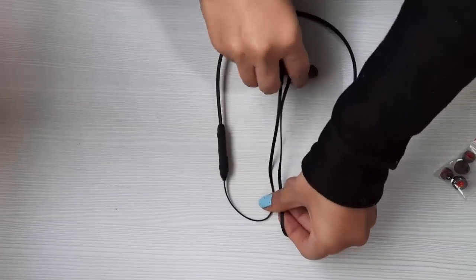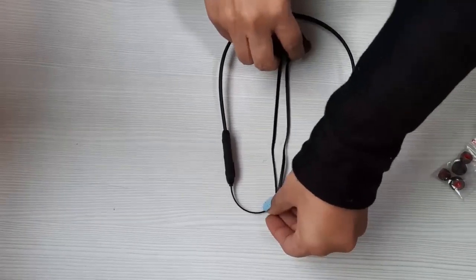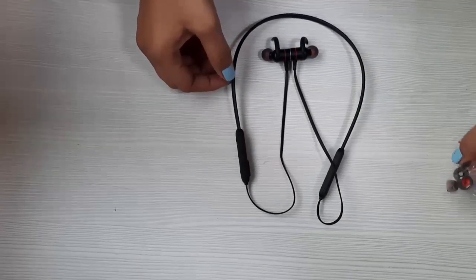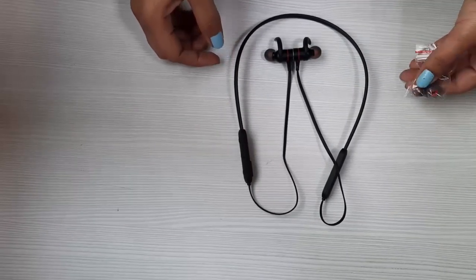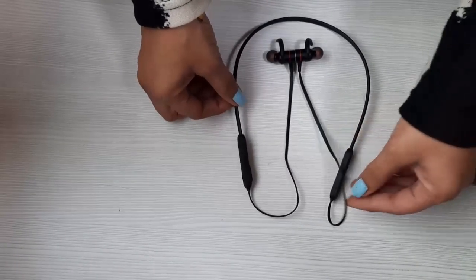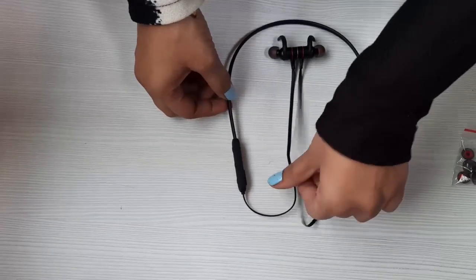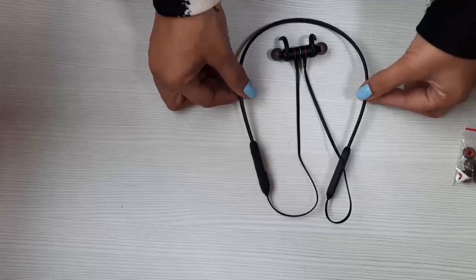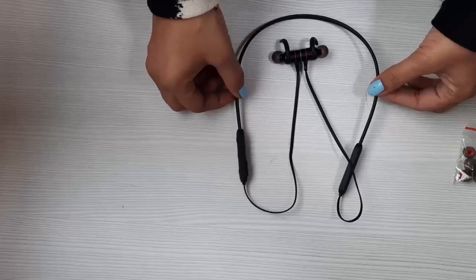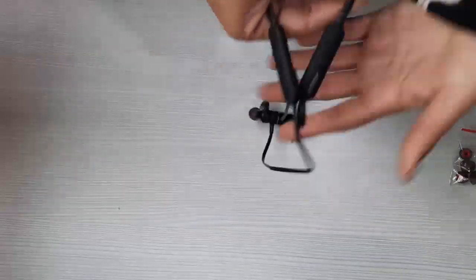Another superb feature of this neckband is that by charging it for just two hours, you can use it for seven to eight hours for both music and talk time. Of course it has incredible bass and clarity. However, the most outstanding feature of this premium neckband is its sweat-resistant feature, which makes it an ideal choice for sports persons and gym goers.